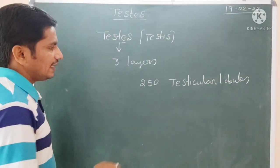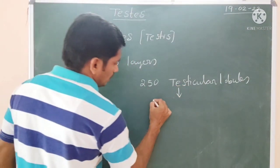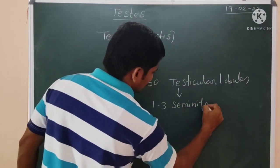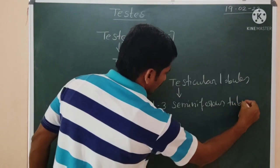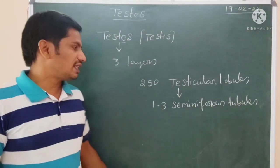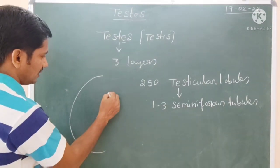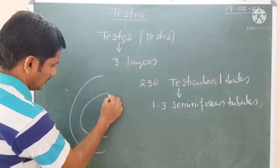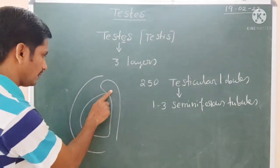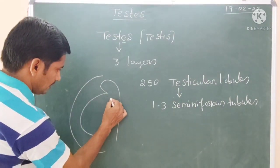In each testicular lobule, one, two, or three seminiferous tubules are present. The seminiferous tubule is the place where sperm cells originate. Now, in the diagrammatic representation here, this is one side of the testes. It has three layers which we discussed.